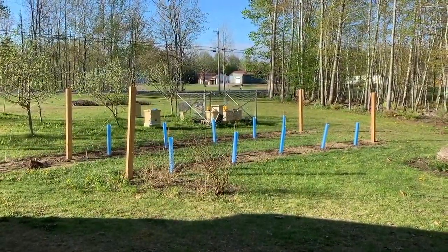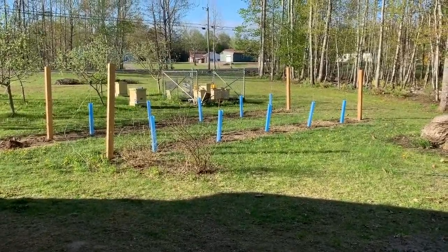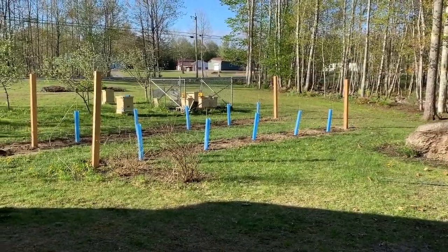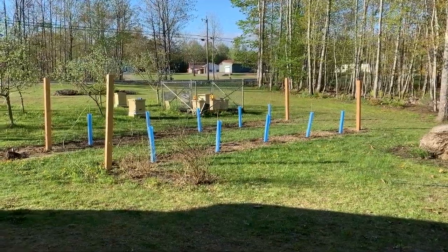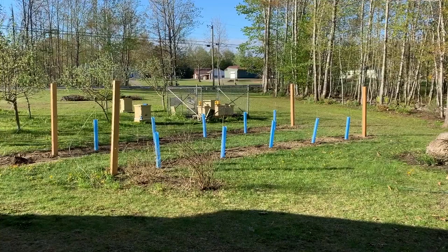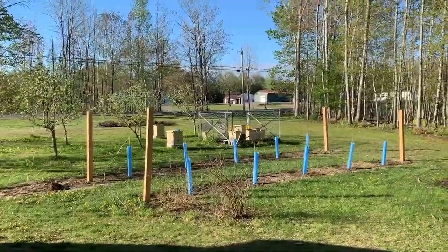The Itasca ones are already growing — they've been in the ground a little over two weeks and are already leafing out. Enough buds are opening up that we're quite certain we'll get a hundred percent success on those. The Frontenac Gris ones look like they're budding, the buds are swelling, but I'm nervous about it. It's unusual because the Itasca are daughters of Frontenac Gris, so I'm not sure why they're taking so much longer, but we'll keep that experiment going.